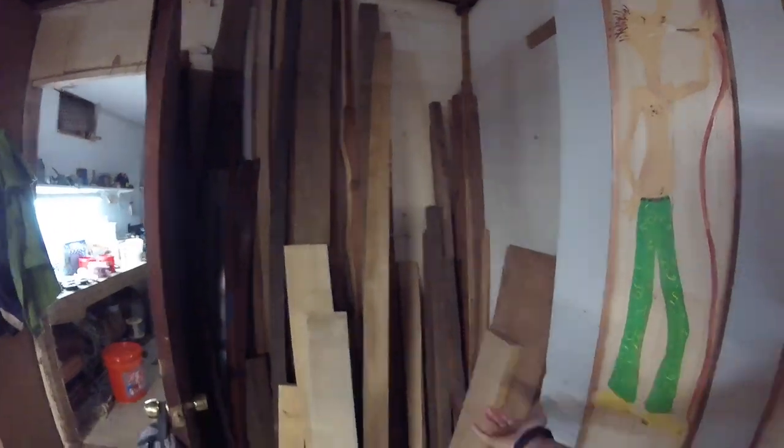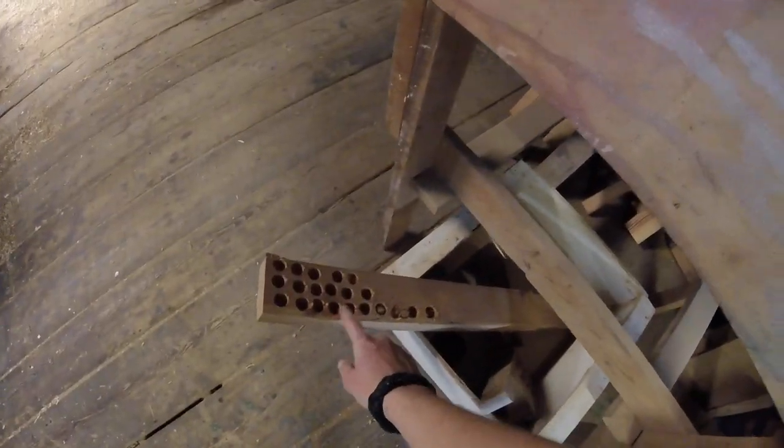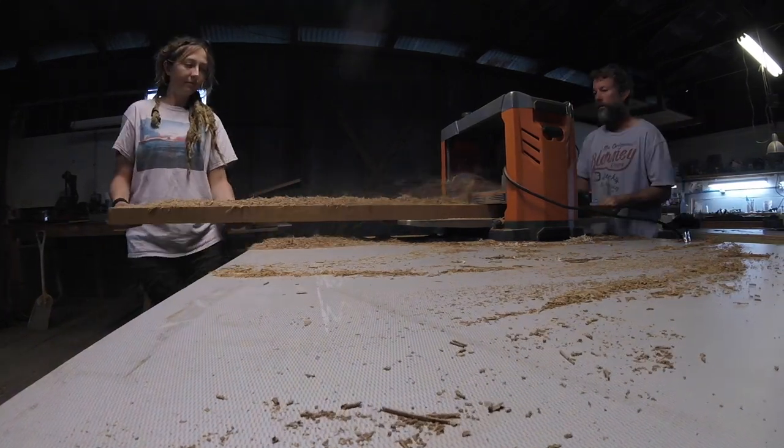We've got a lot of scrap pieces — I'll show you what we have for scraps. This is what we do with some of the scraps: we make plugs out of them. You get a lot of scrap wood and little short pieces, but we try to put them into use.